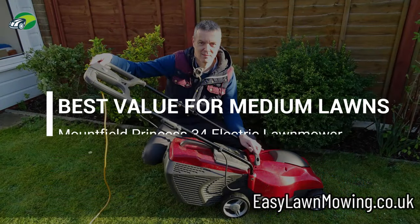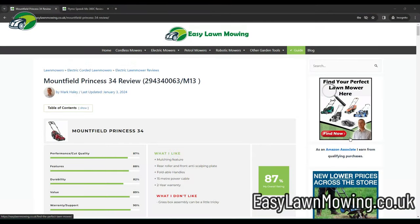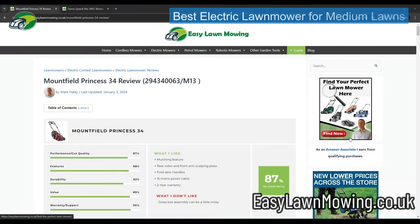For medium lawns — let's say around 300 square meters — my top pick for an electric lawn mower would be the Mountfield Princess 34.